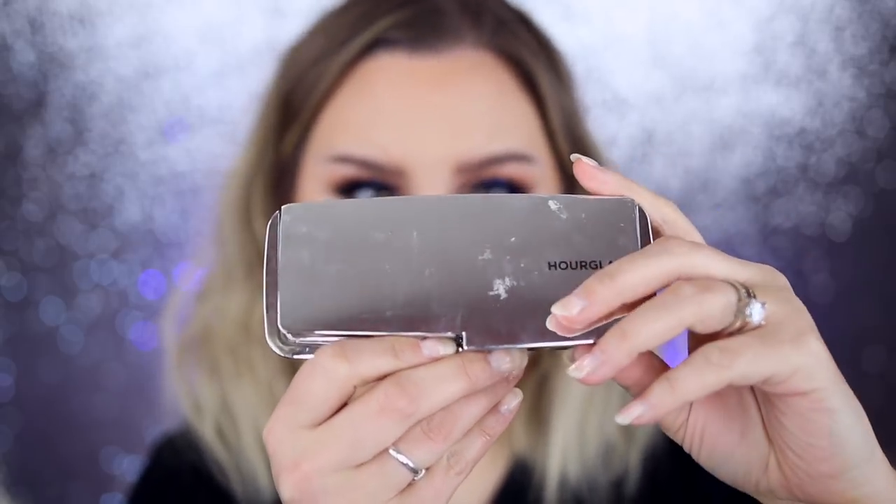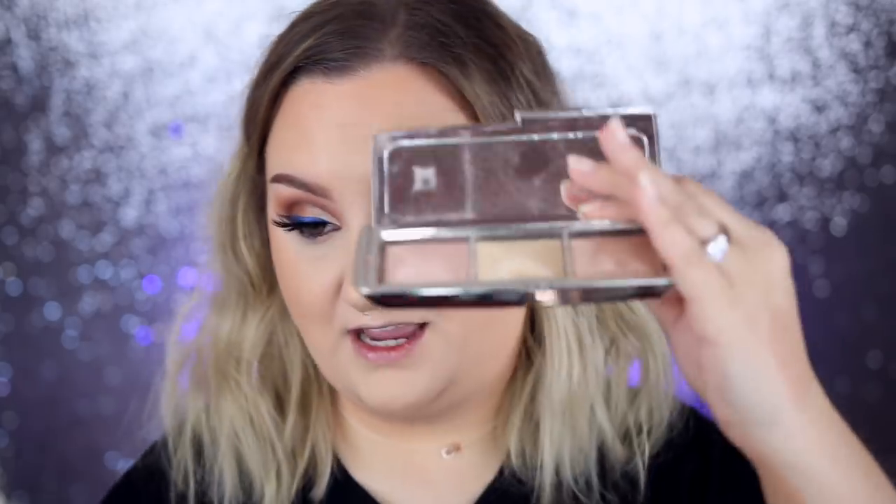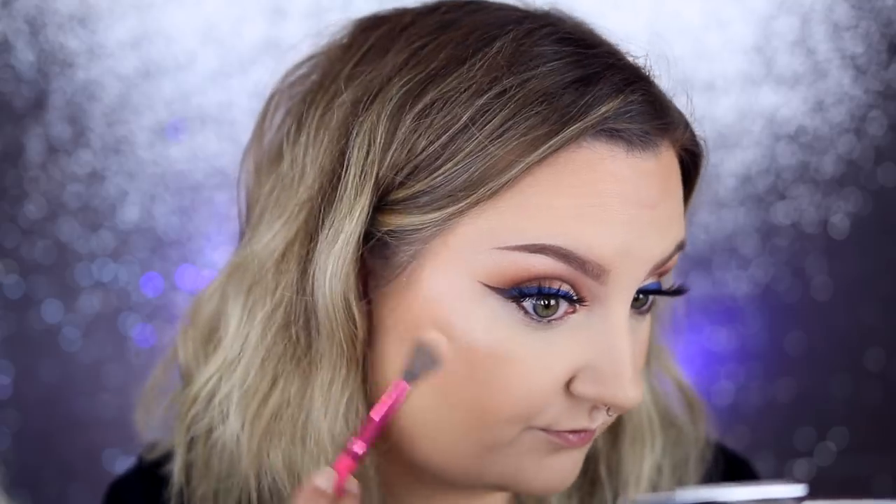Since I used Hourglass on my face, might as well use Hourglass on my glow. This is the Hourglass Ambient Absolute Strobe Light palette — I like it a lot. It gives a really nice lit-from-within glow that's not glittery at all, just beautiful. I bought this myself — it was about $60 and such a hard purchase because it's expensive, but I feel it's worth it. I mix all three shades together and just run across the palette.